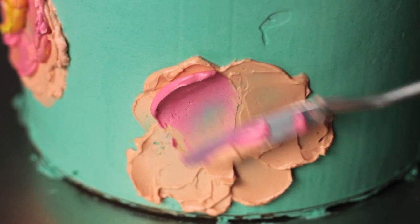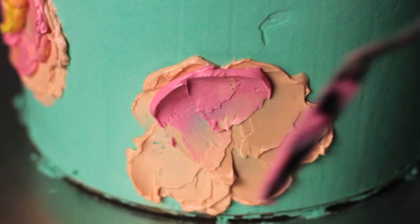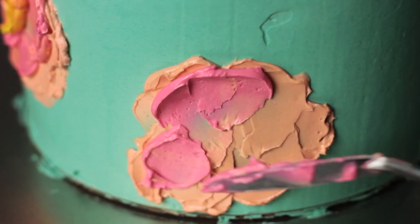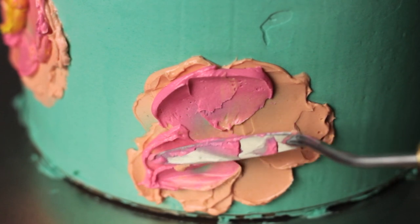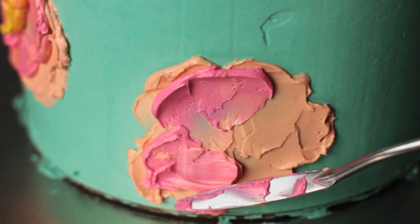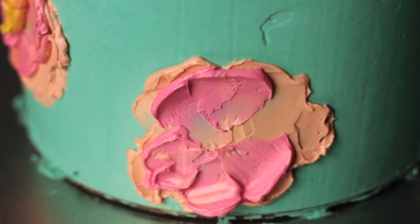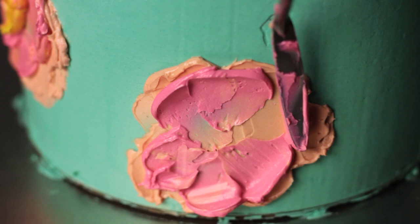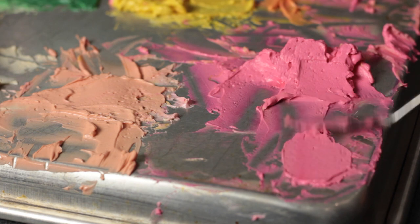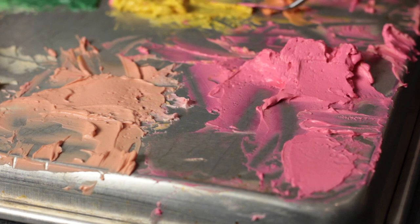When you go to apply the buttercream you have to angle the palette knife so that the buttercream builds up along the edge of your petal, and then you just sort of gently scrape away towards the center of your flower. You can always go back and add more to a petal if you didn't like the shape or the size of it, and you can also use the tip of the palette knife to scrape away buttercream or to just move or adjust things.